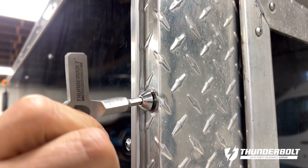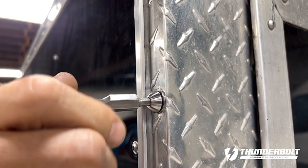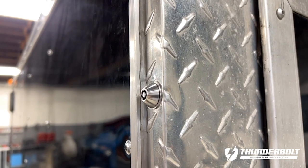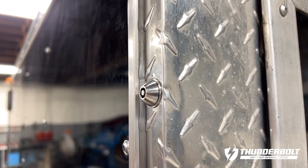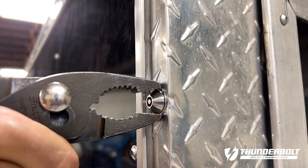The bolt has a tamper-proof design that only allows removal and installation using the Thunderbolt key. The steep tapered tamper-proof head won't allow anyone to use a tool to remove it.